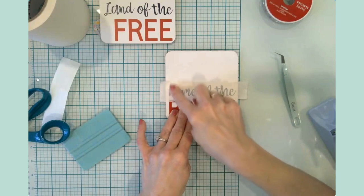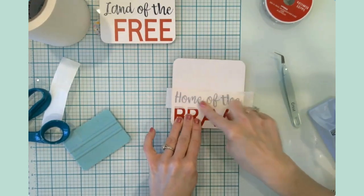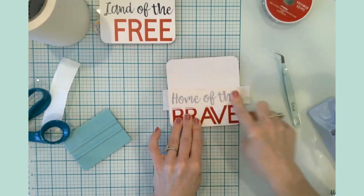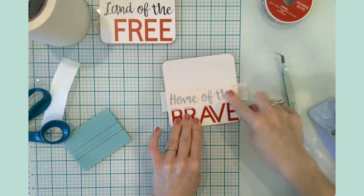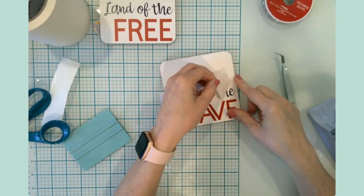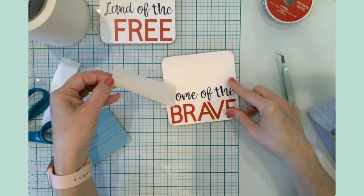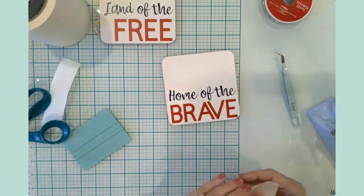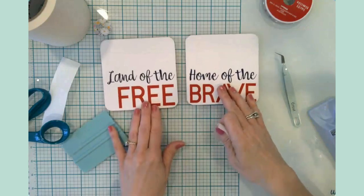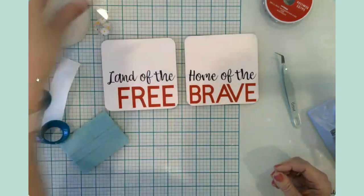Every time I go to place the transfer tape on the project, I always hold my breath. Do you guys do that, or is that just me? We'll just peel this up — nice! Those look great.